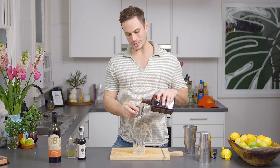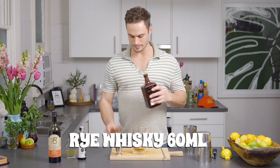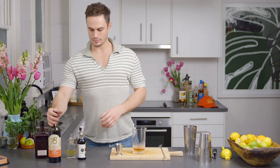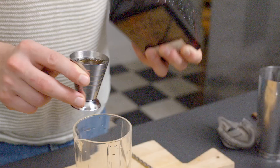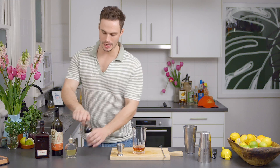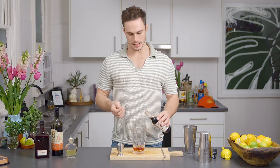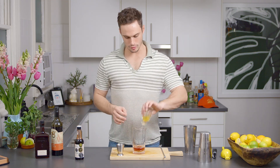We're going to start by putting 60ml of Rye whiskey into the mixing glass. We're going to take our Rosso Vermouth or sweet vermouth and do 15ml. Then after that, we're going to dump in two dashes of each bitters — two of the aromatic and two of the orange.